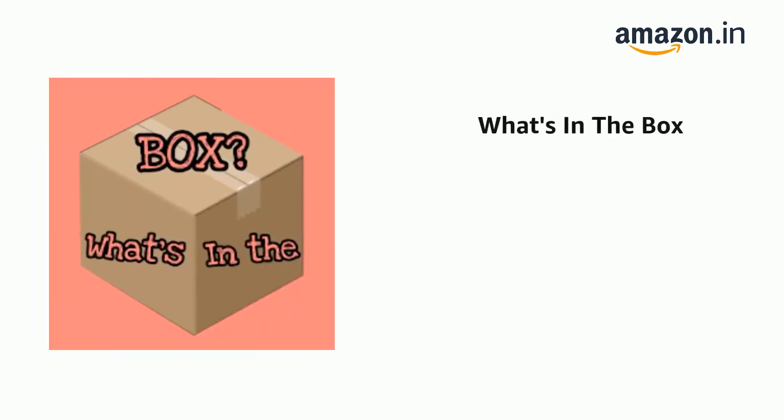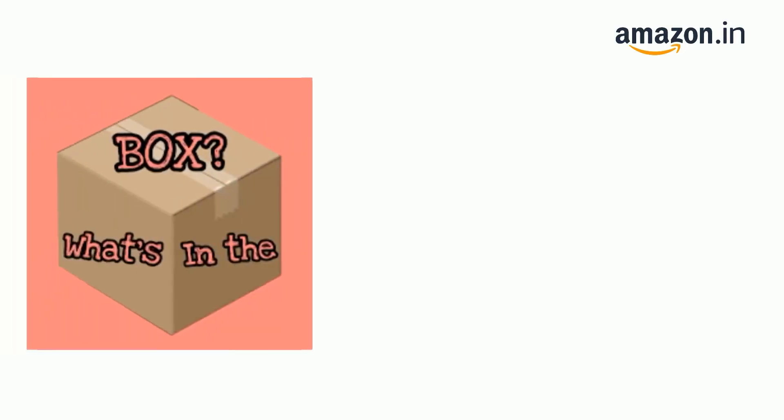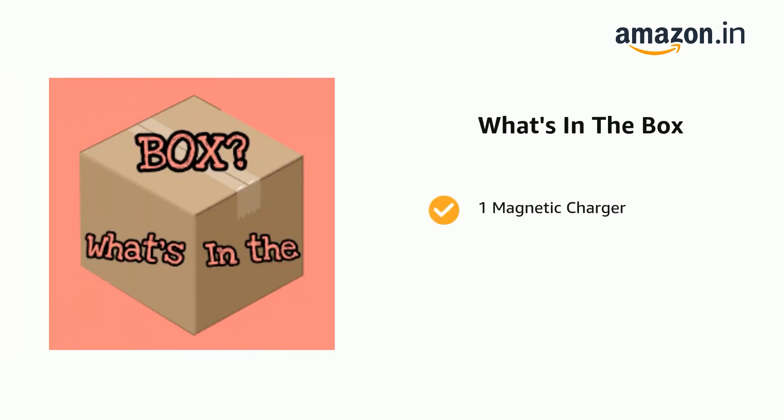The delivery box contains one smartwatch, one manual, one magnetic charger, and one warranty card.